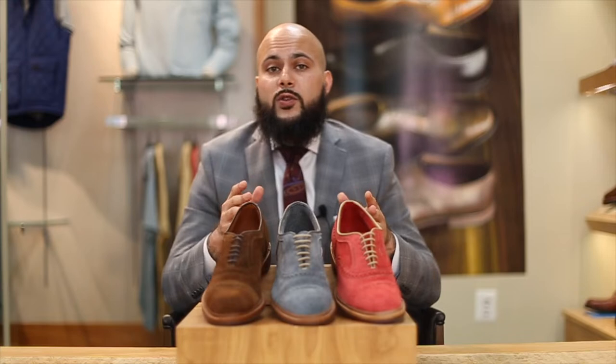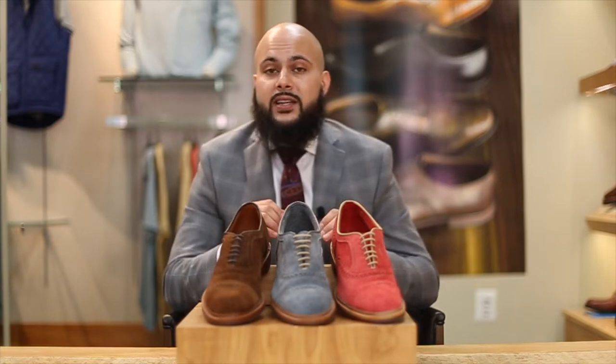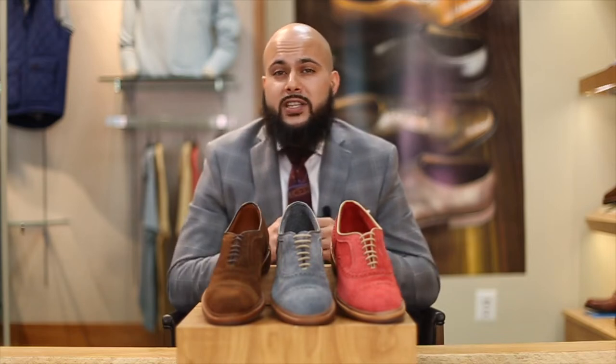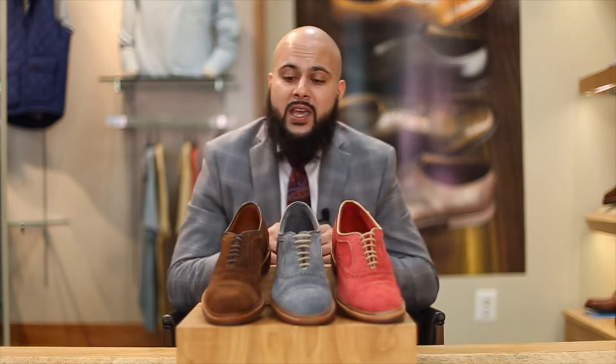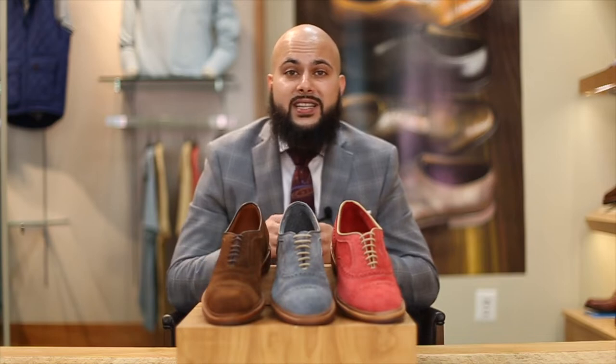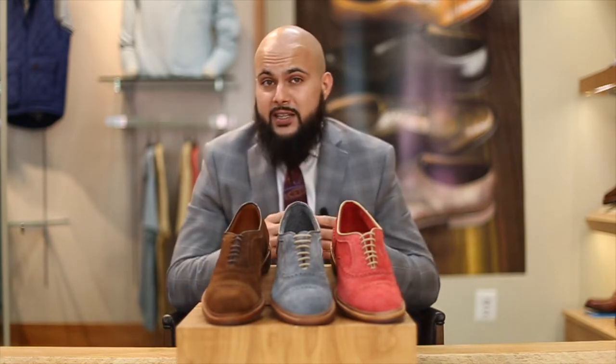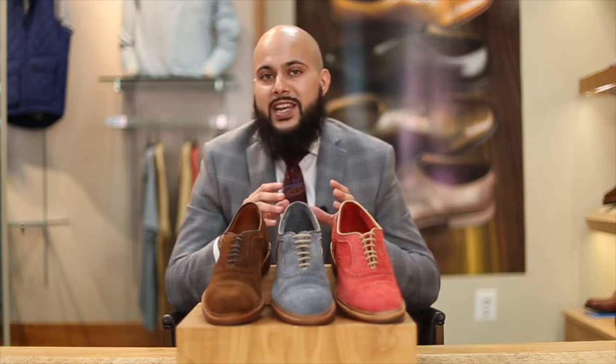Starting off with suede — it can easily be recognized by its soft surface and napped finish. It's a very nice type of shoe that's usually recognized as elegant, and the pliability of it also makes it a little bit easier to break in. It does involve an extra level of maintenance.